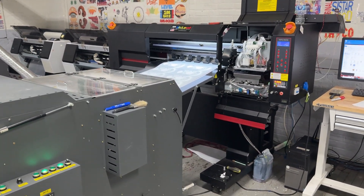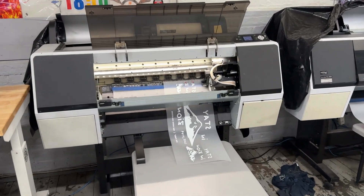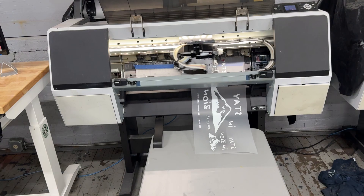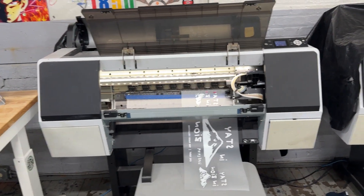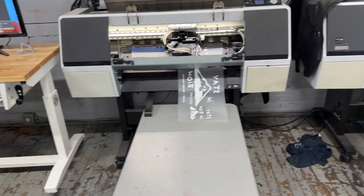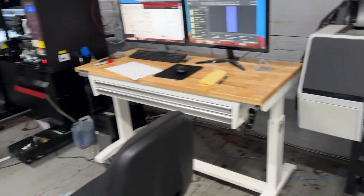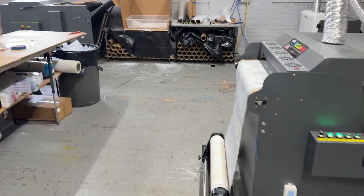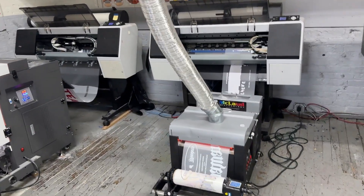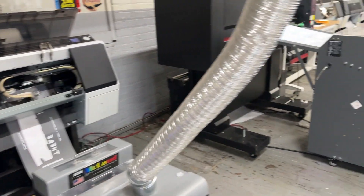If you're producing a hundred shirts or hundred transfers a day, you're better off with this commercial DTF printer because it's easier to run, easier to manage, and easier to use. You also don't need a big space, and you can use a 12-inch film or a 24-inch film with that too.